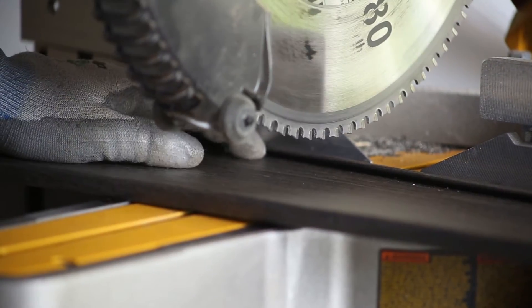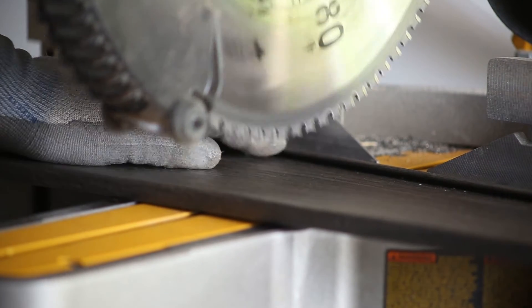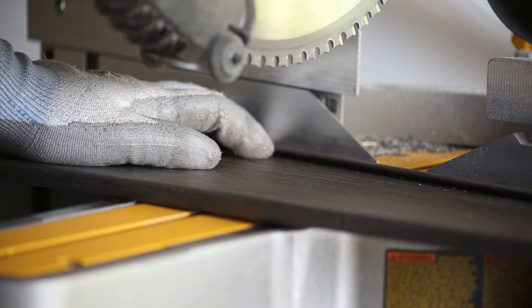Another detail when going through metal: watch your speed. You don't want to just shove the saw right down into it — you want the saw blade to do the work and apply only light pressure.